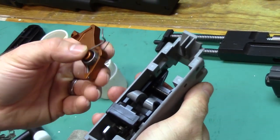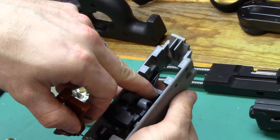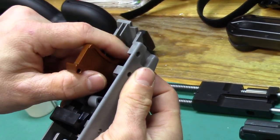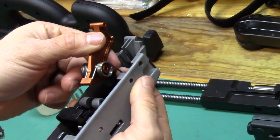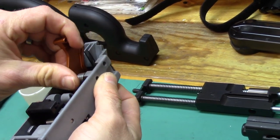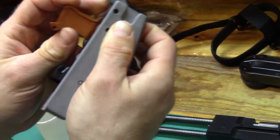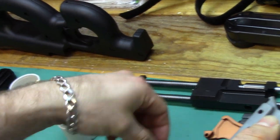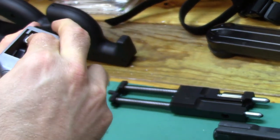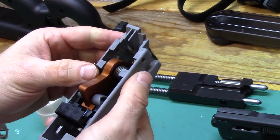Once you've transferred your springs you can start reassembly. You'll note that the hammer slips down in and in front of this. Put the spring down first. Make sure you're in front of the black piece, line up your holes, and put your retaining pin in. Make sure your spring's in that little pocket there.